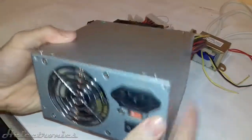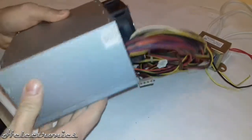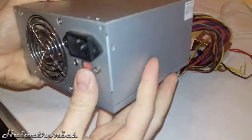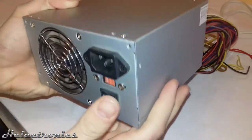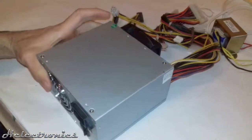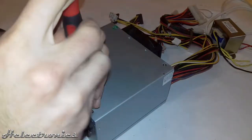Hi, this is Helectronics. In this video I will tear down a broken power supply unit of a PC. The PSU is transforming the mains high alternative current into lower direct current used by the PC components, usually 12, 5 and 3.3 volts. Also I will give some tips which components should be salvaged for later use.